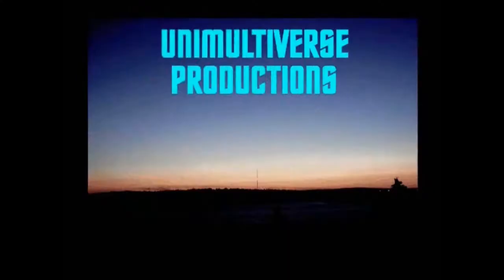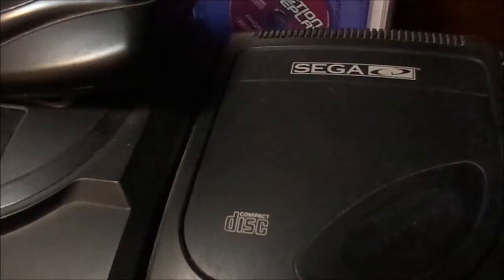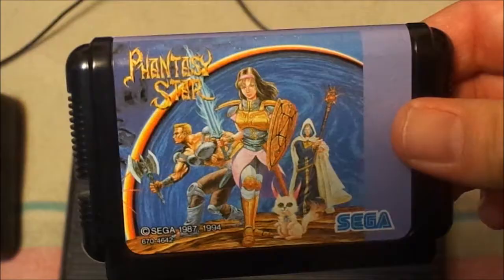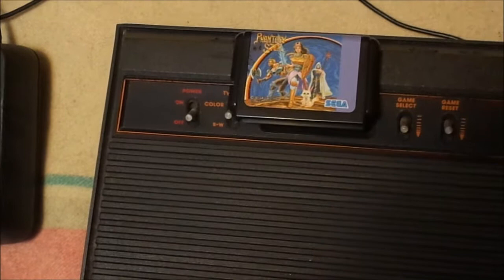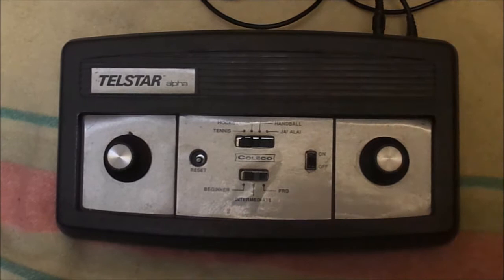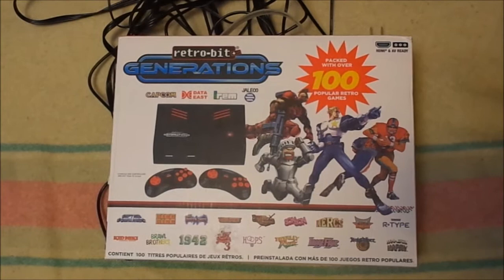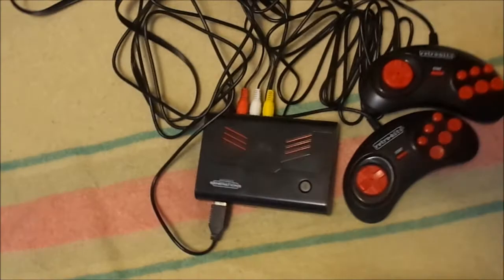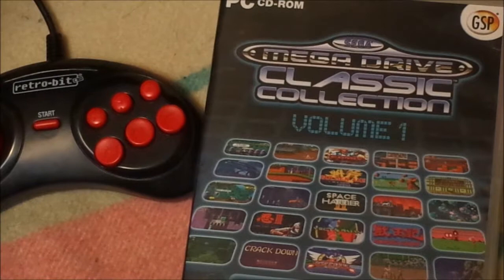Video game consoles. Before the optical disc and before video game cartridges, we had the dedicated console — the very first video game machines with no external media. Here we have the Retro-Bit Generation, a dedicated console, fairly small. I'm going to talk about the Retro-Bit Generation.